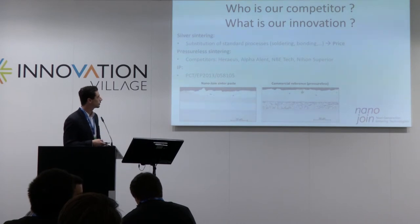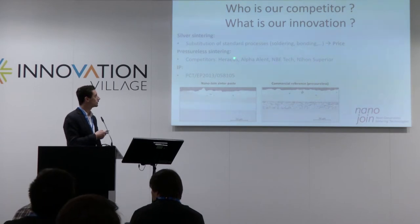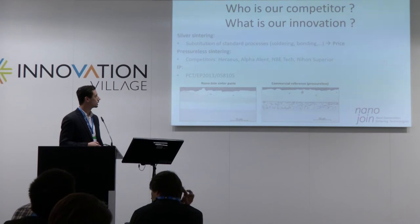Silver sintering is competing, of course, with the standard processes. Here, the price is the factor which will decide how much market share silver sintering will gain. The cheaper the paste will be, the more processes it will substitute.